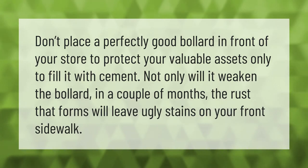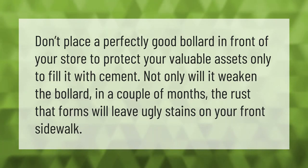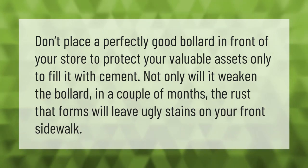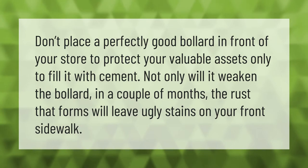Don't place a perfectly good bollard in front of your store to protect your valuable assets only to fill it with cement. Not only will it weaken the bollard in a couple of months, the rust that forms will leave ugly stains on your front sidewalk.